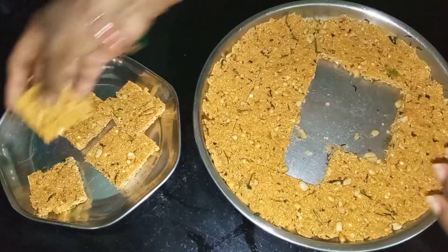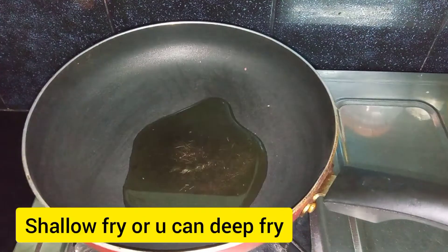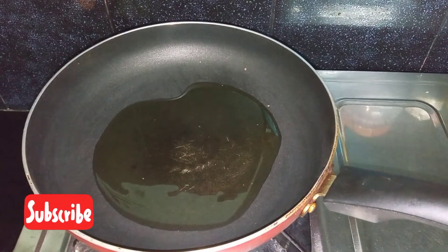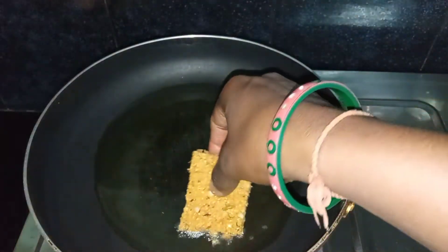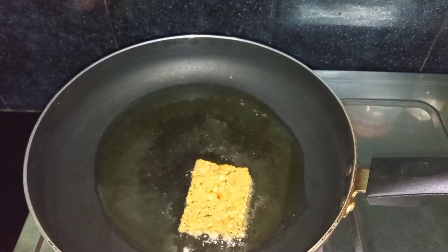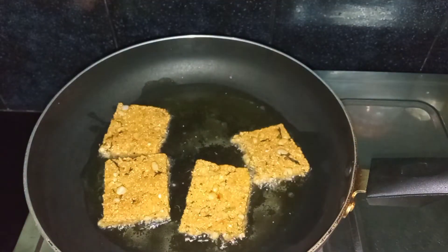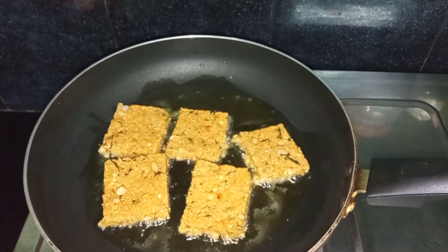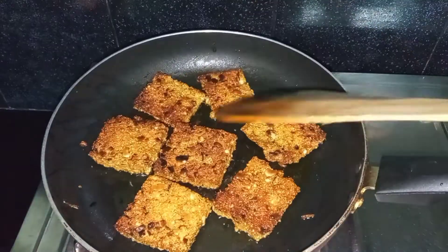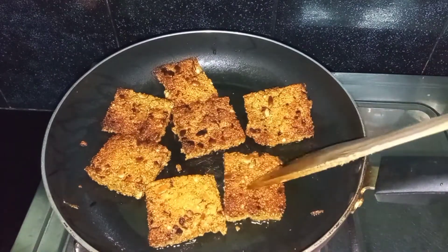I will cut it in a square shape. I will shallow fry it. I will cut it in a bowl and shallow fry it. I will cut it in slow fry. After that, I will cut it in a bowl and get a little fry.